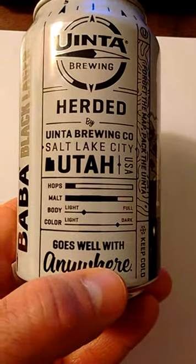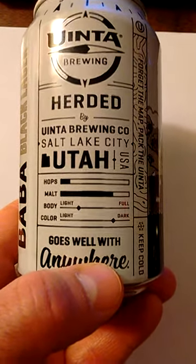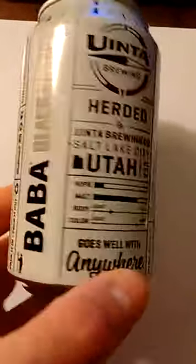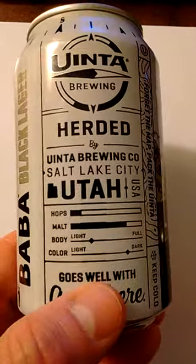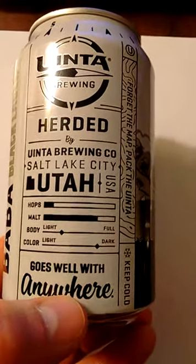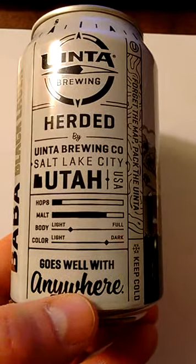A little light on the hops, heavy on the malt. Body-wise, this is correct. This black lager was decent — no real complaints, except that it was a bit light. The color — it poured dark and poured with a little bit of head. Not a lot.